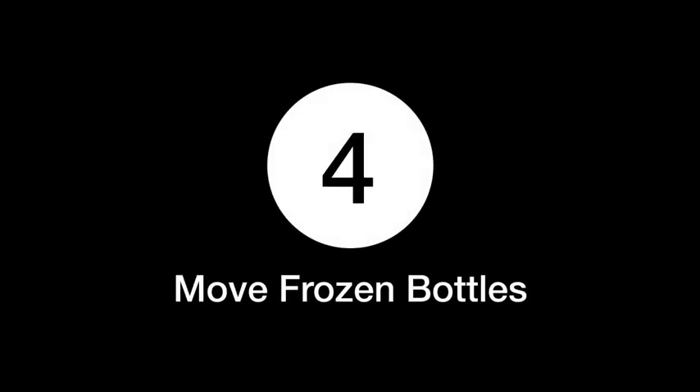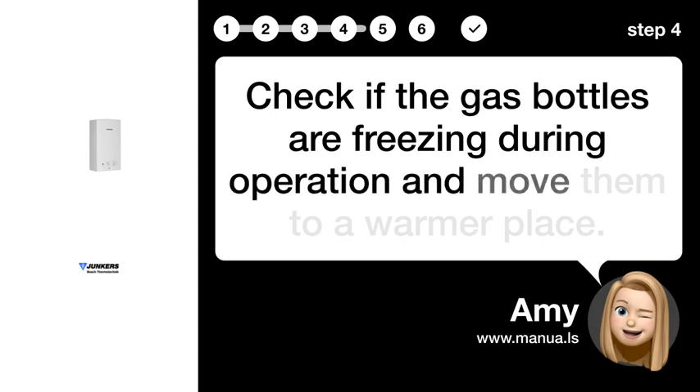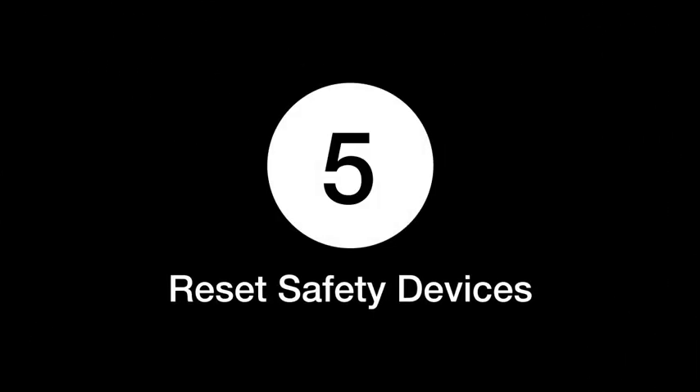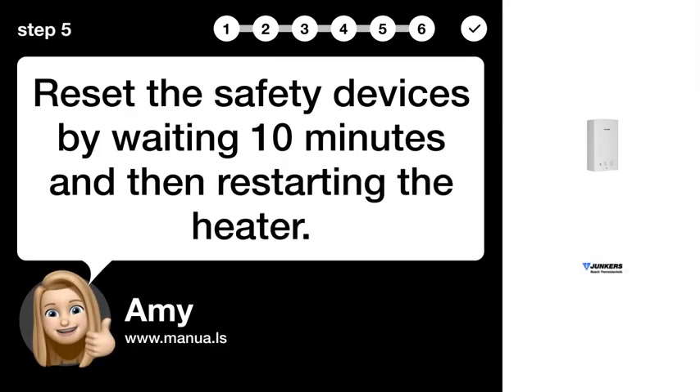Step 4: Move frozen bottles. Check if the gas bottles are freezing during operation and move them to a warmer place. Step 5: Reset safety devices. Reset the safety devices by waiting 10 minutes and then restarting the heater.